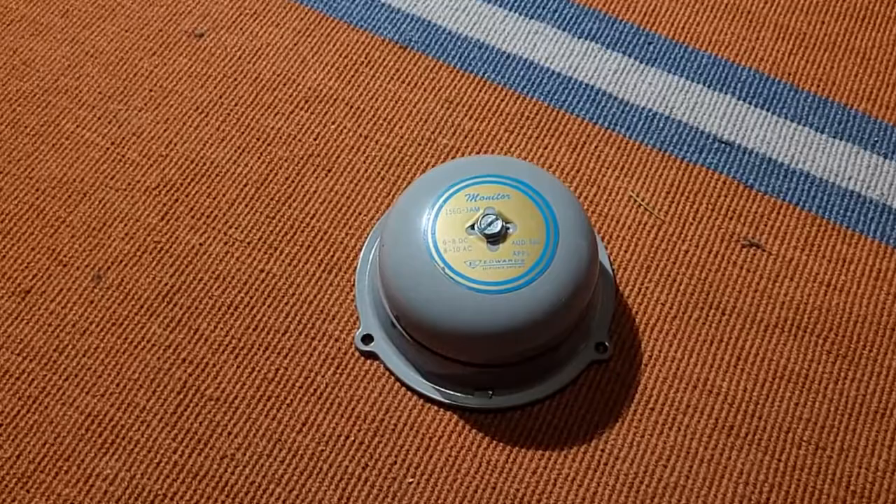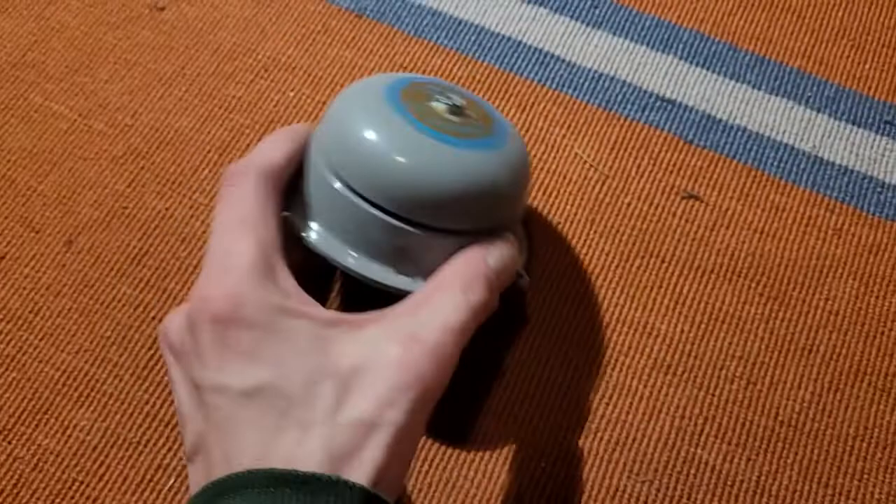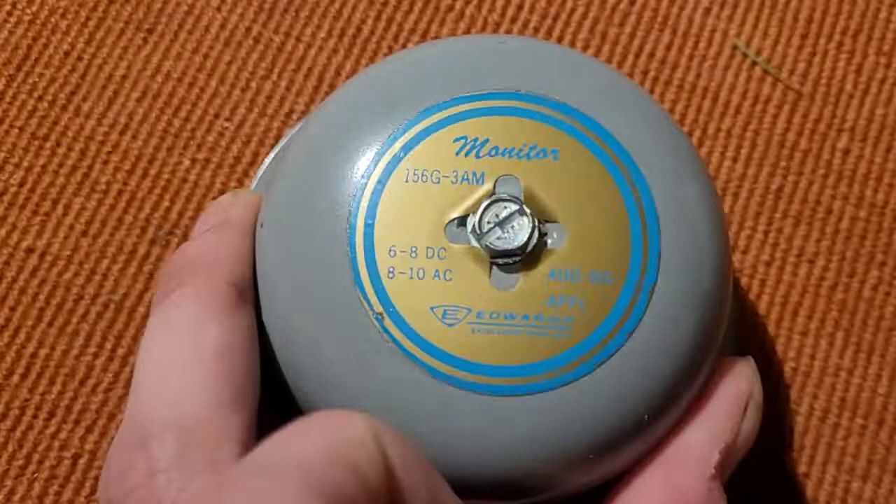I've wanted one of these things for a pretty long time now — I'd say over 10 years. I saw a video on YouTube of a person unboxing one of these and testing it, and ever since then I just fell in love with these. They're so interesting, so unique. It's a 3-inch size gong — that's what the 3 in the model number stands for.